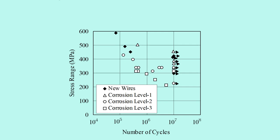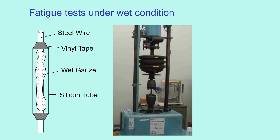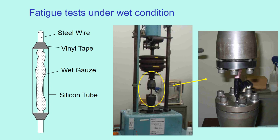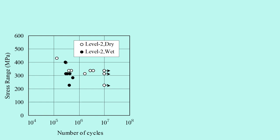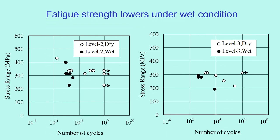We also carried out cyclic tests. These are the S-N curves showing stress range and number of cycles until breakage. Fatigue strength of corrosion level 2 wires is lower than new wires and level 1 wires; level 3 wires are much lower. So fatigue strength decreases with corrosion. We also carried out fatigue tests under wet conditions — a steel wire is wrapped with wet gauze, inserted into a silicone tube, and sealed with vinyl tape. Fatigue strength is clearly lower under wet conditions.